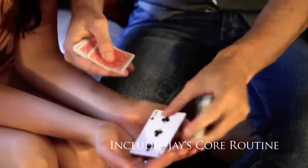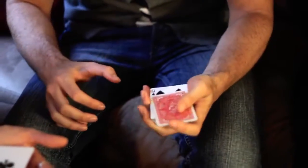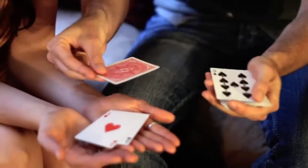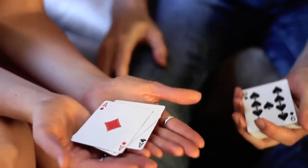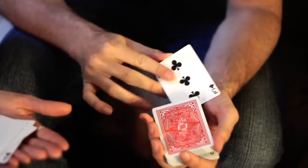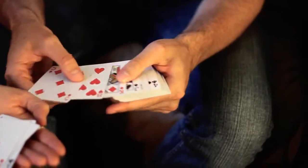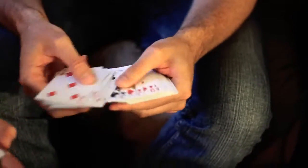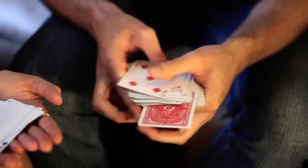I'm going to mix the cards — some face up, some face down — and I'll try and find the aces. Here we go, first one. This is the second one. Third one I have to deal from the center of the deck because it's not on top. Got a deck that's face up and face down. Every single card straightens out in the deck.